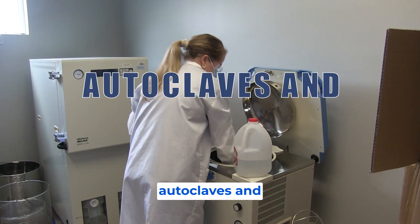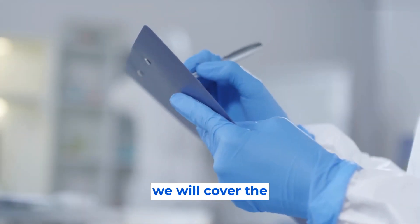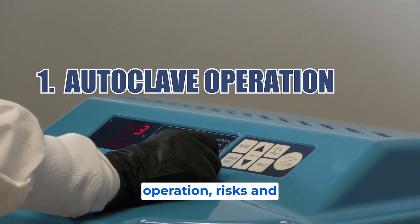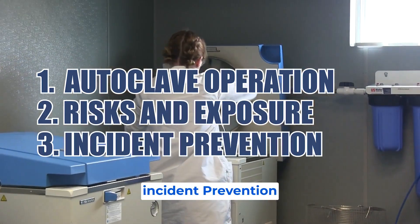Welcome to the autoclaves and sterilizers laboratory series training. During this course we will cover the following learning objectives: autoclave operation, risks and exposure, and incident prevention.